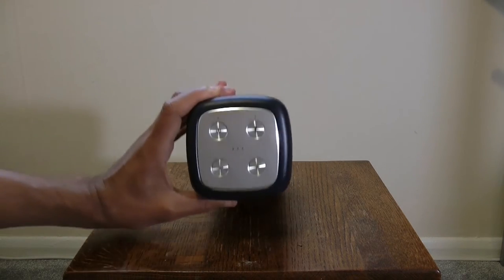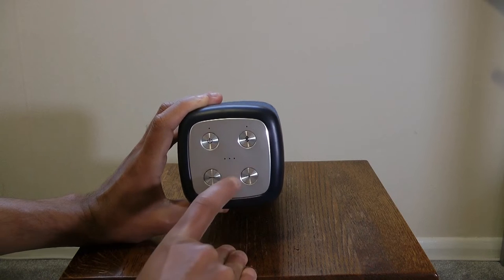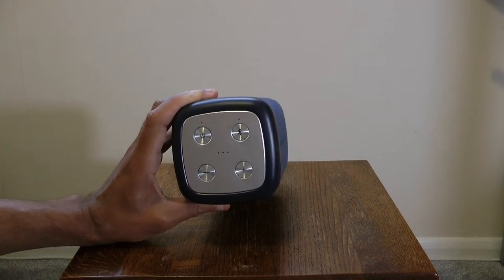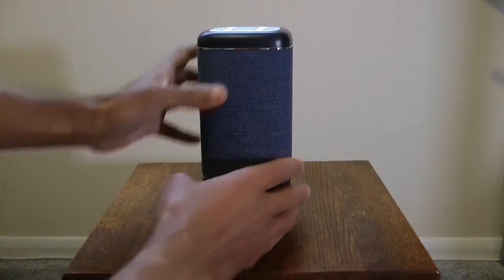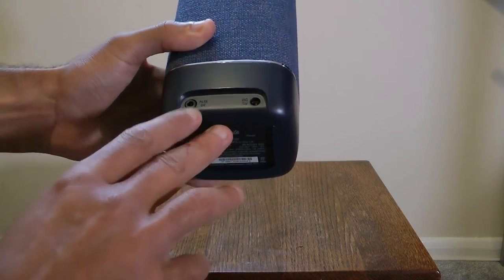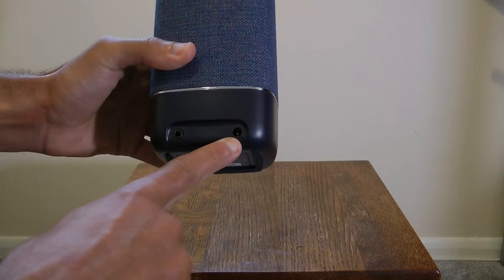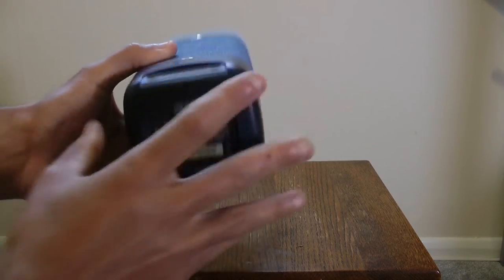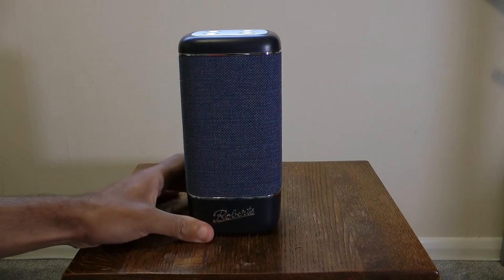On top you've got different buttons: the power button, the Bluetooth pairing button, the volume, and these lights in the middle that do different things depending on the operation as described in the pamphlet. Around the back there's an audio-in auxiliary input and a DC power 5-volt connector, and a nice rubberized foot on the bottom.